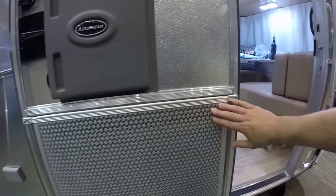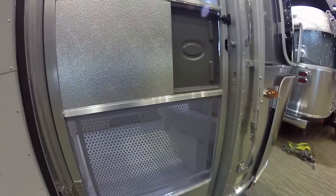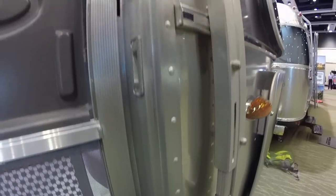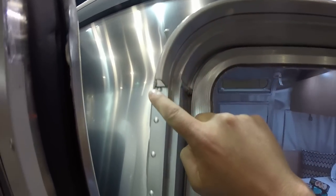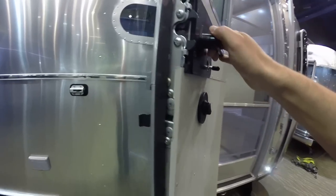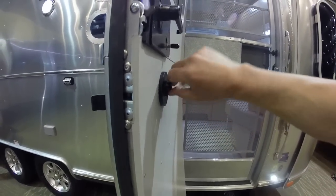We have screen doors with screen door guards. This is all TIG welded here. The door frame is an extruded aluminum structure, all buck rivet in place. We've got a heavy-duty grab handle. There's also an extruded aluminum gutter rail over the entry door. Heavy-duty hinges are cast aluminum hinges.